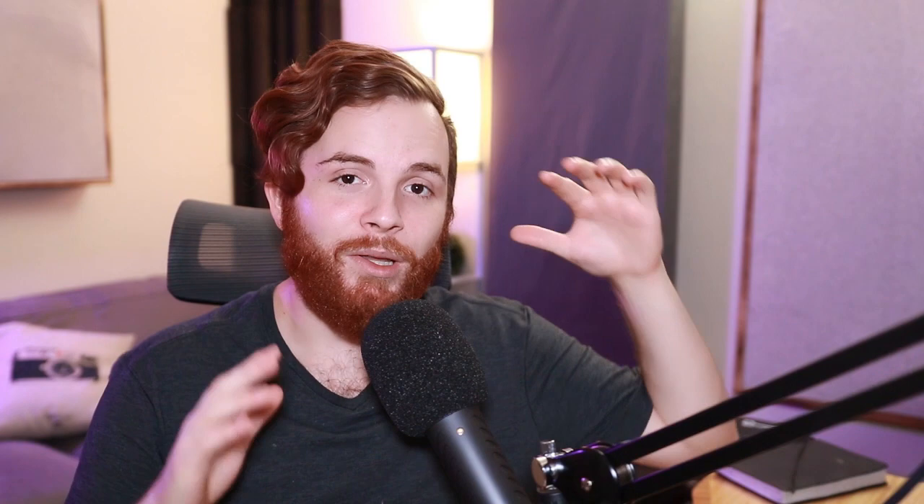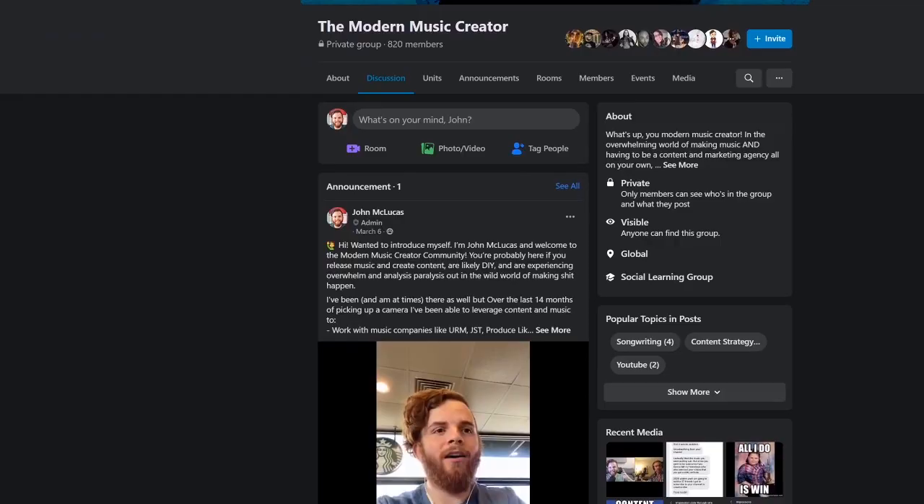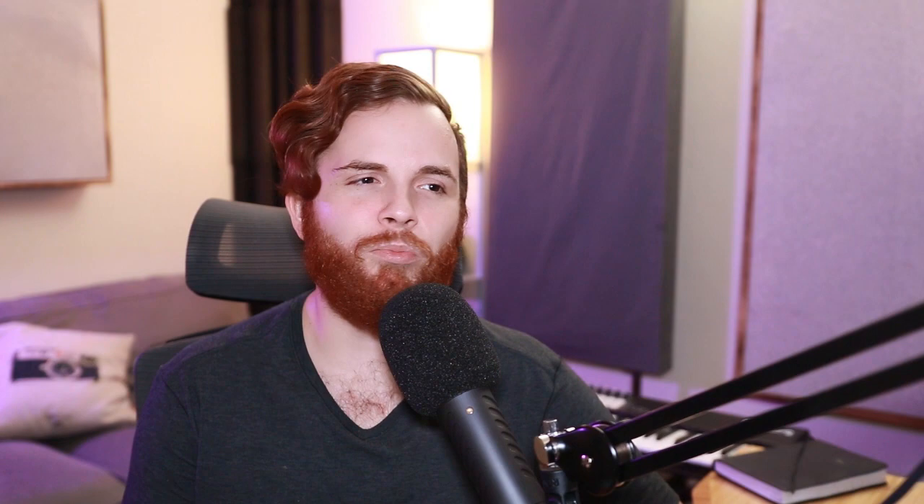Before we go, I would love to invite you to the Facebook group, the Modern Music Creator. This is a great community of people who are all creating at a very high level and learning and growing together — no spam, no random links that make the group unbearable to be a part of. It's a great tight-knit group of people. If you enjoyed this video, I'm sure you're going to love it there, and you can get feedback on your music and post it up there as we continue to build this community.